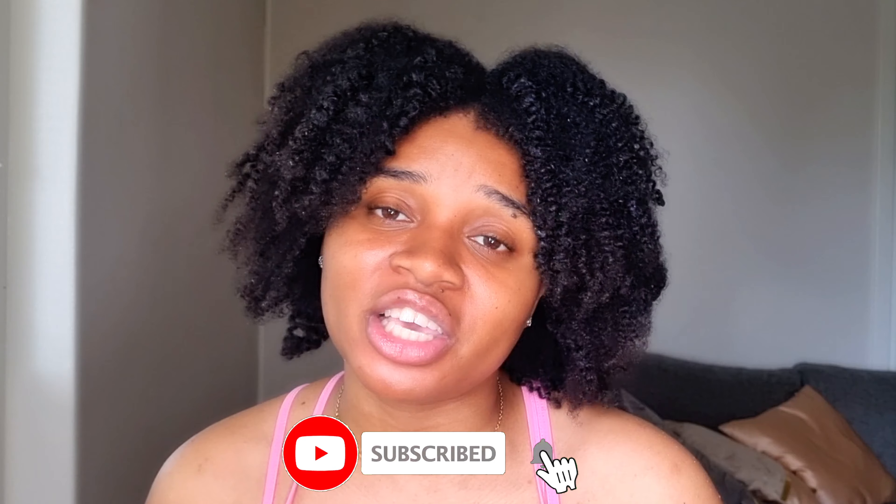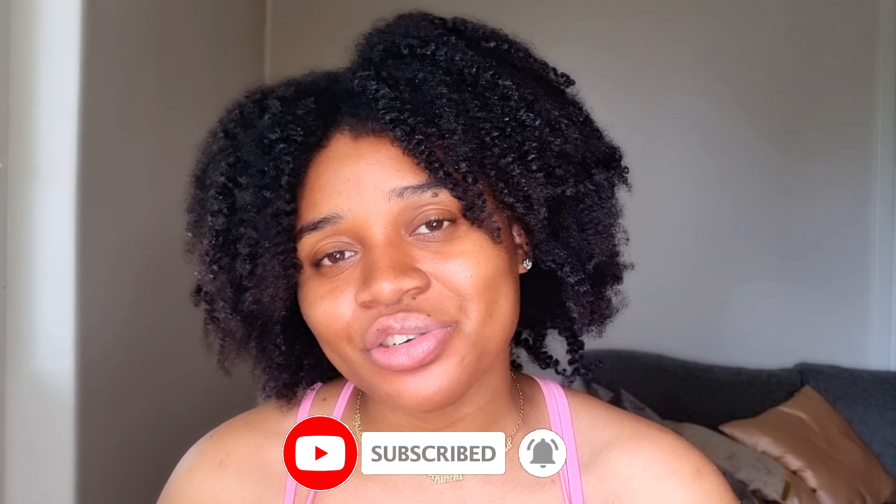I hope you guys liked and enjoyed this video! Let me know what you think about the products — have you tried them? Do you like Cantu products in general? Don't forget to like, subscribe, share, and click the notification bell to be notified every time I upload. Everything will be linked down below in the description bar. Thank you so much for watching, and I hope to see you guys in my next video. Bye!